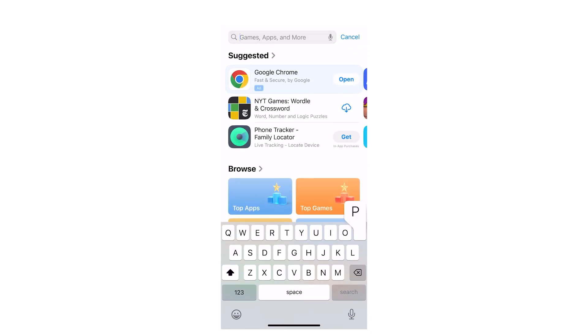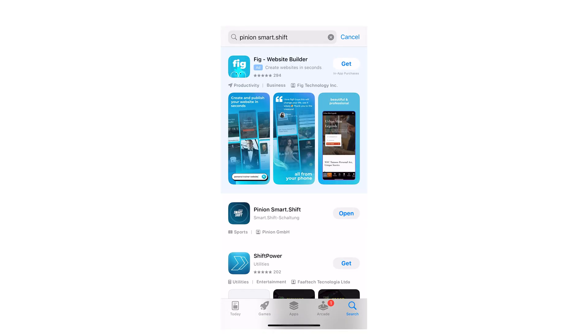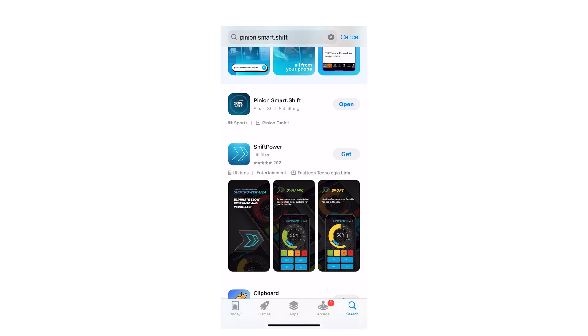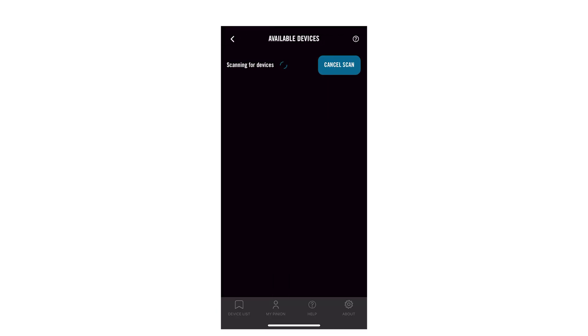You can go to the App Store and search for Pinion SmartShift and the app should come right up. I've already downloaded it, so I'm just going to go ahead and open the app. If you're adding a new bike, hit Add Device and it'll start scanning.